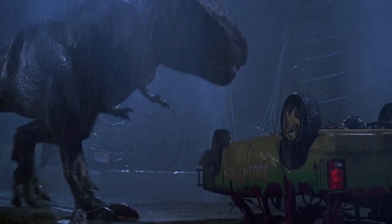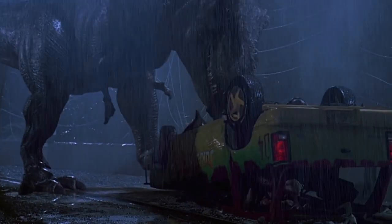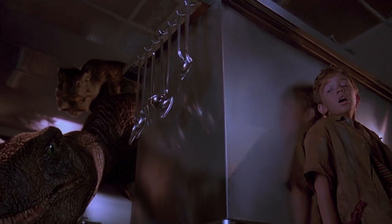In a way, Jurassic Park was the first movie that ever made its main characters entirely digital — where the entire success or failure of the story was dependent on these digital characters. That was the first time that was ever done, and that was the risk I think all of us took.